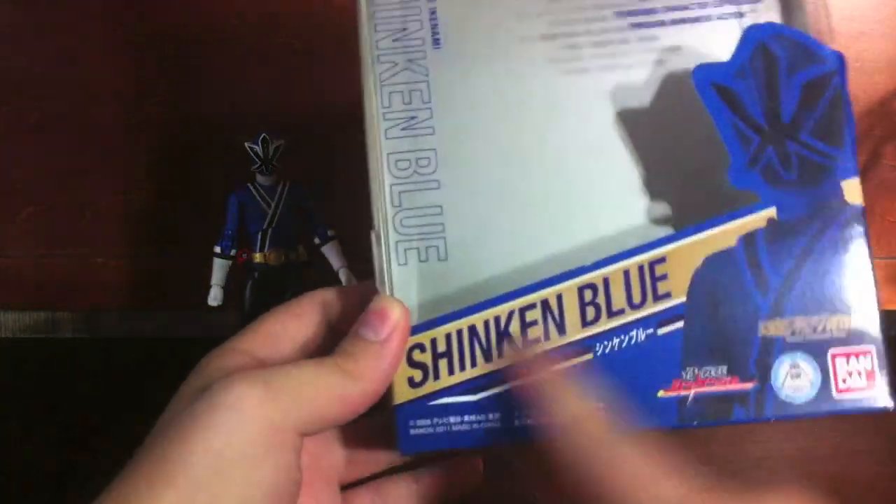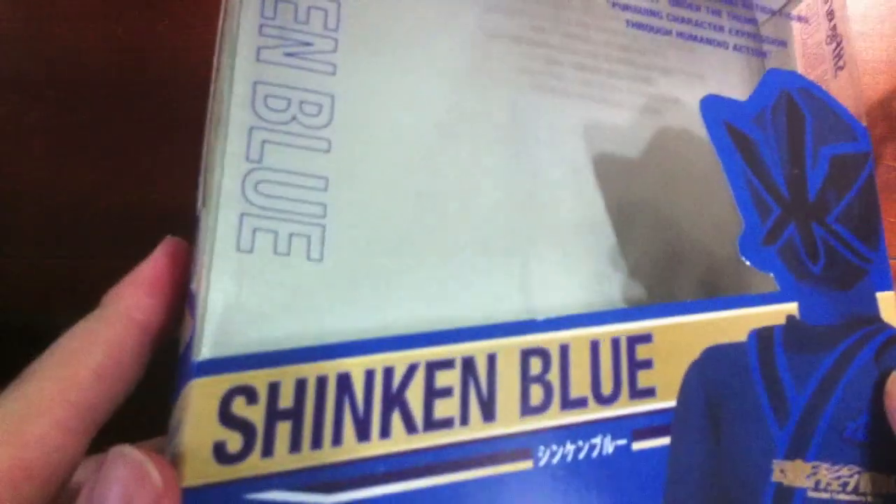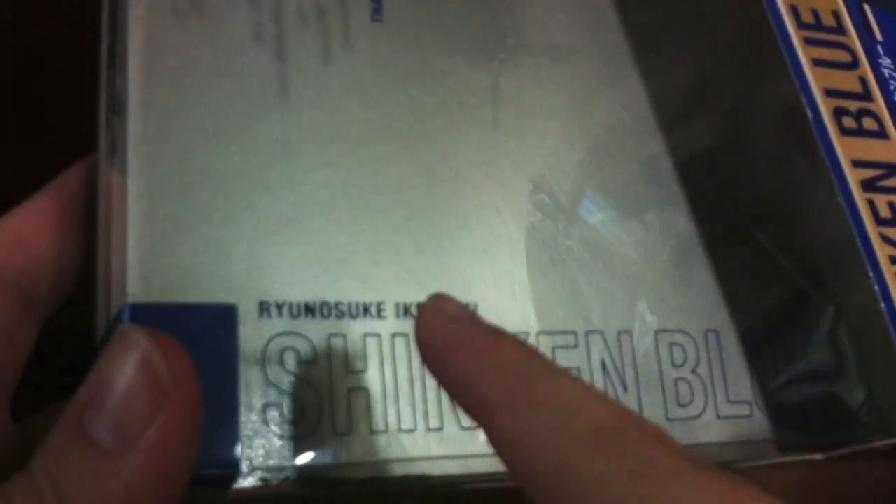The unfortunate thing is that this is not done in a nice chrome, so that is a bit of a letdown in my opinion, especially considering it was exclusive. But it's Samurai Sentai Shinkanji — Shinkan Blue, Ryunosuke Ikanami right there.